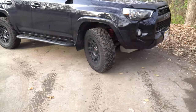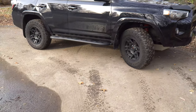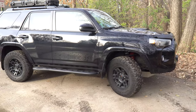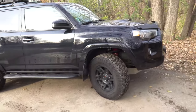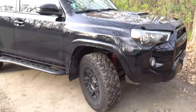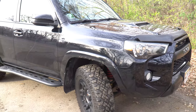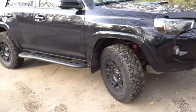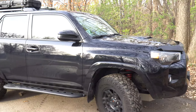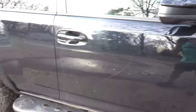Those are basically all of the exterior mods I've done to the truck so far — it's always changing, always a build in progress. I really hope to do a suspension upgrade soon as well as bigger tires, but fitting into parking ramps may be a bit of a challenge. Thanks for checking out my video. If you have any questions about what I've done to the truck, drop a comment down below — I do my best to answer comments. Like and subscribe if you liked this video, and I'll catch you in the next one.